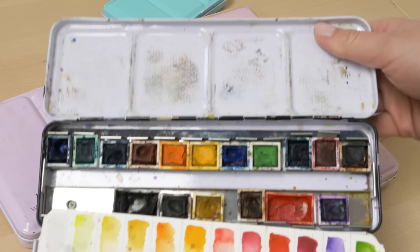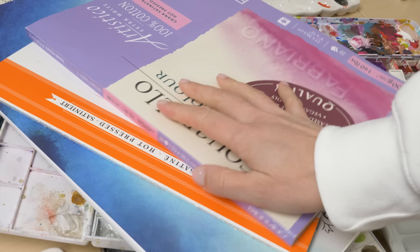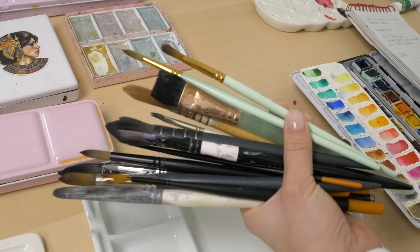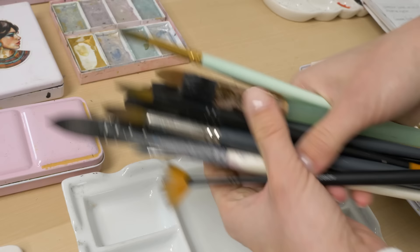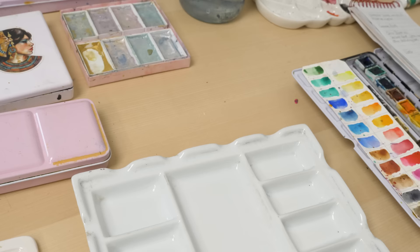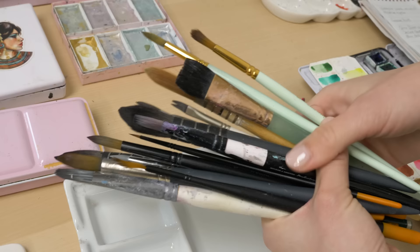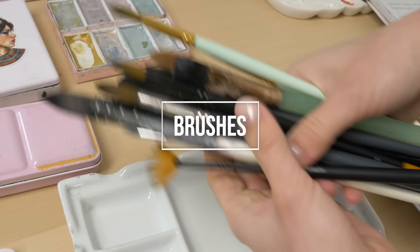First you will need a set of watercolor paints, a palette to mix your colors on, some watercolor paper and a few paint brushes. I personally prefer synthetic brushes as they can be more durable and are easier to replace if I happen to ruin them. You will also want to have a cup of water and a paper towel or rag nearby to clean your brushes and get rid of excess paint. You will want a variety of brushes with different shapes and sizes to give you the flexibility to create various effects.